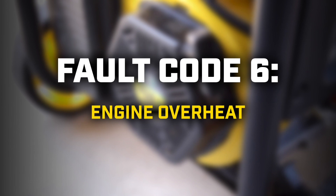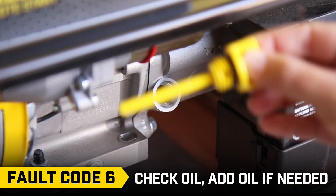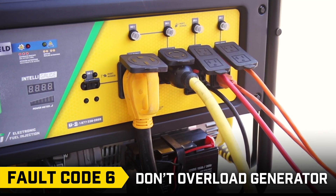Fault code 6: First, let the engine cool. Check the oil level and add oil if needed. Then, make sure you don't overload the generator, which will cause the engine to overheat.